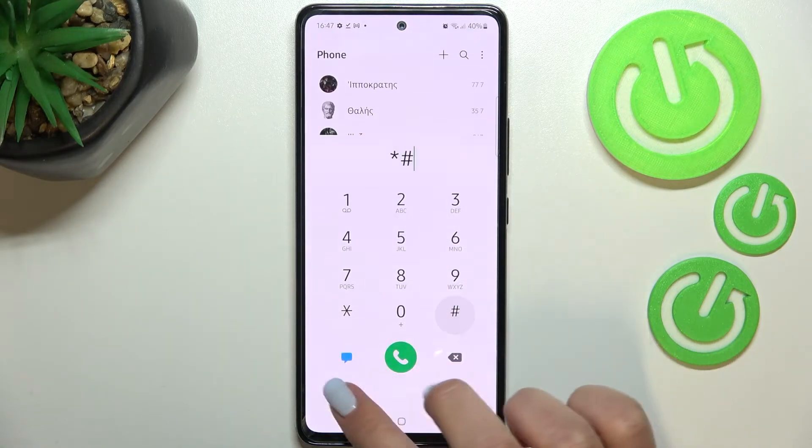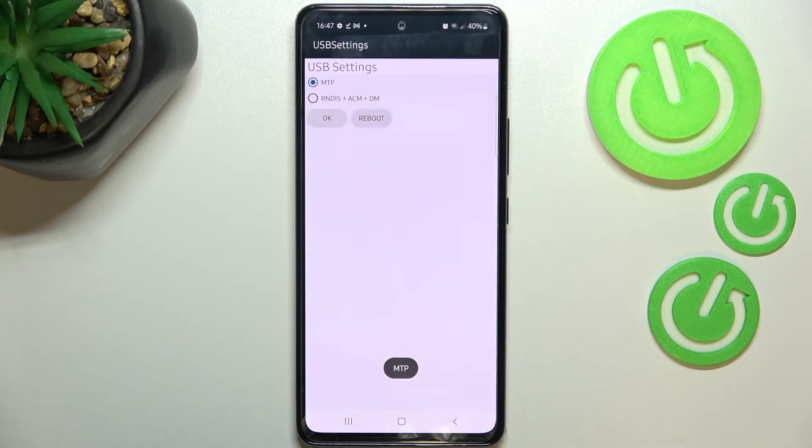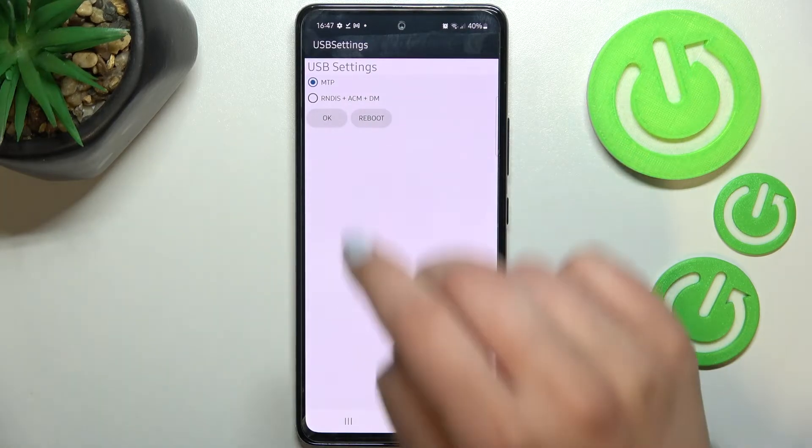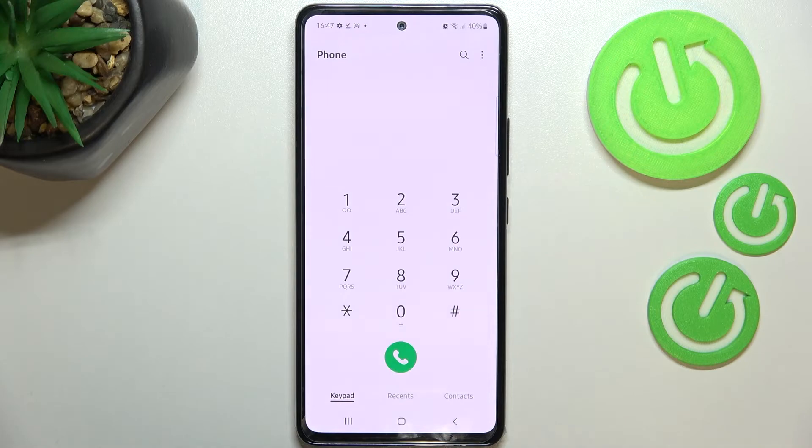The next code will open the USB settings and it is ★#0808#. Here we've got two different modes to choose from. All you have to do to change the mode is tap on the one you'd like to set and tap OK. After tapping OK, your device will simply be restarted.